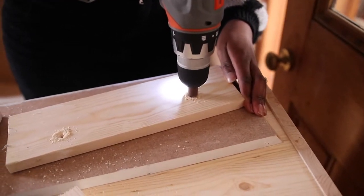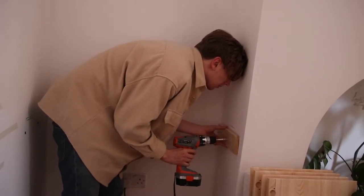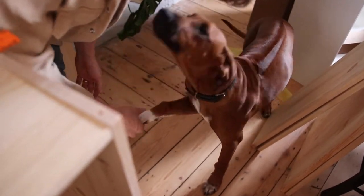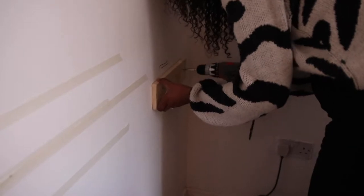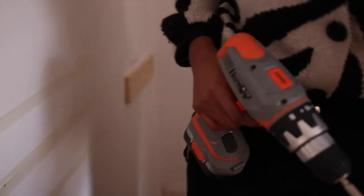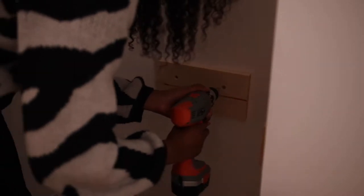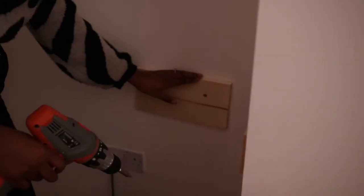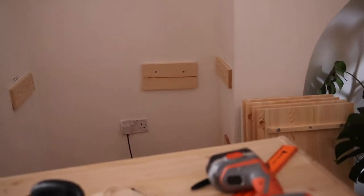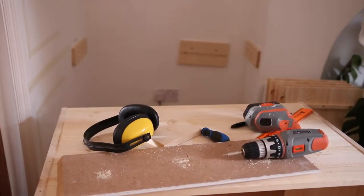We knew we wanted to use the same IKEA cabinet for the base of the shelving, but first we had to make a platform and build around it so that it would be secured in place and wouldn't move around. It was a bit wonky, but it doesn't matter because it's just being screwed into the back — so it doesn't wobble. We're going to put another piece of wood over the top of that anyway.